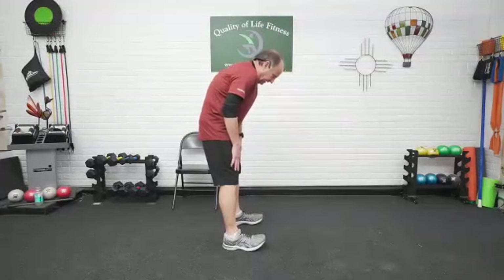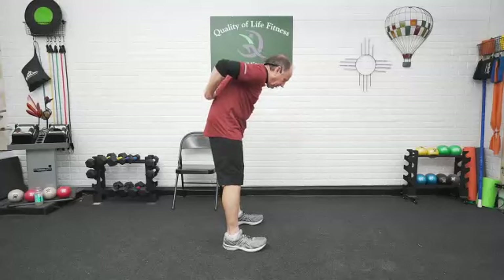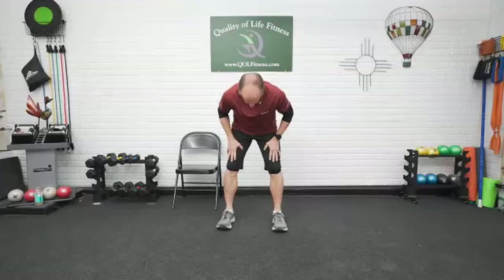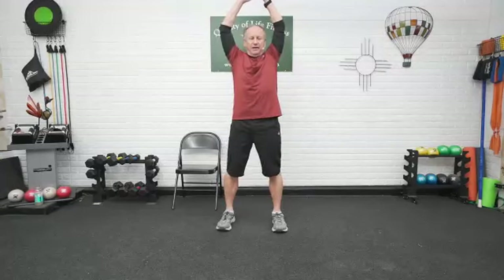Last ones we're going to do here. Hands on the thighs. Pushing the butt back. Roll the shoulders to the floor. Feel the stretch all the way up the back. Roll the hips. Bring the arms up overhead. Shoulder blades back, opening up the chest. And again — back down. Hands on the thighs, shoulders towards the floor, stretching out the back, lower back, hips all the way up to the neck. Roll it up, hyperextending the back. And bring the arms down.